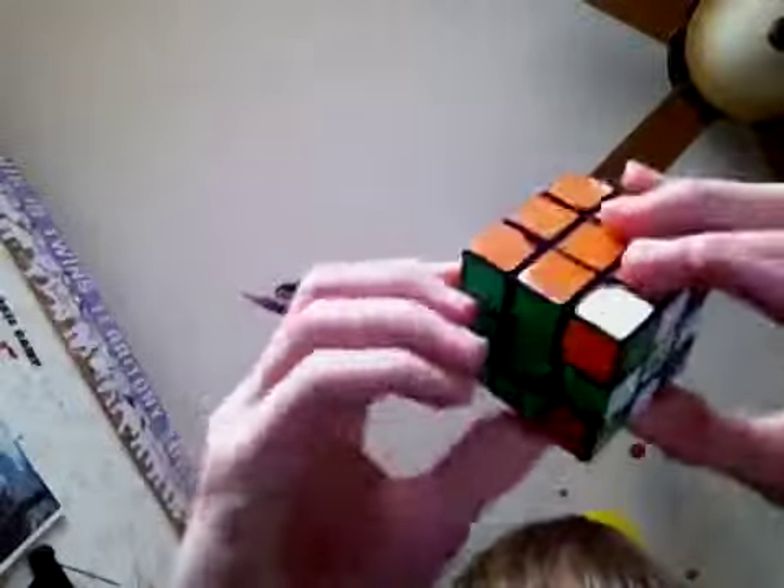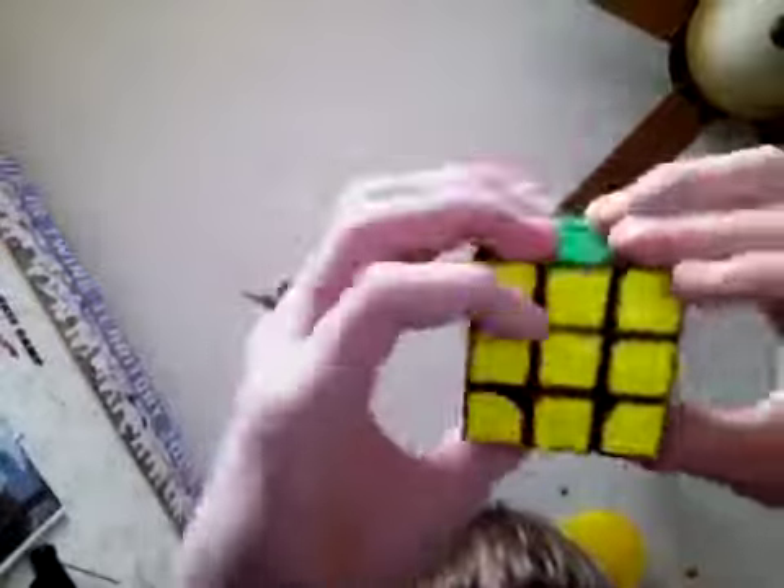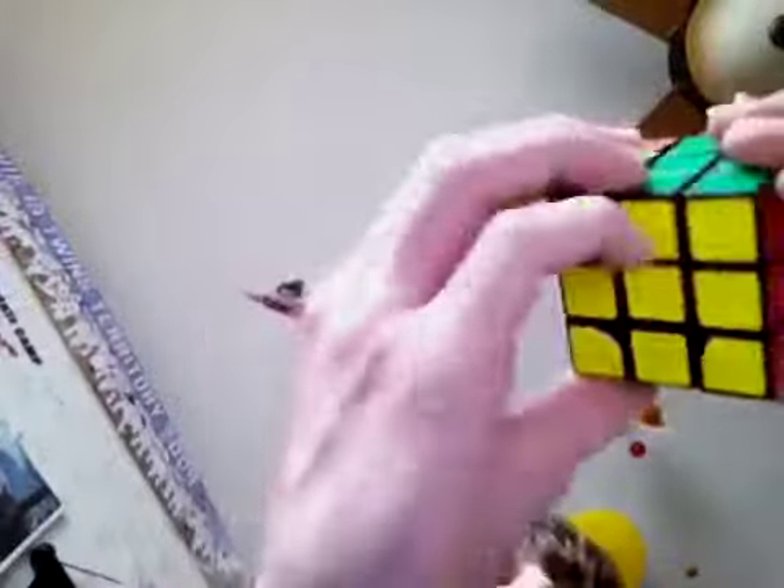Now you just have to align them. What you would do is: right inverted, down inverted, right, down — you can do that over and over. It's right inverted, down inverted, right, down — just do that over and over until the piece you need to solve is solved. Do right inverted, down inverted, right, down — and now that piece is solved.